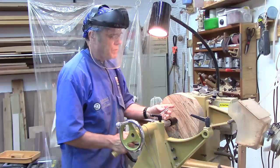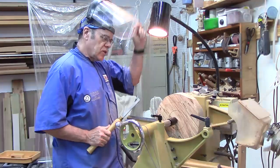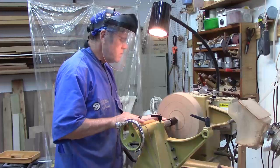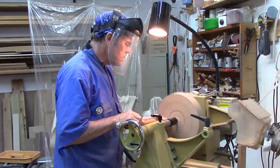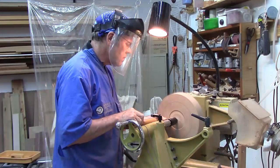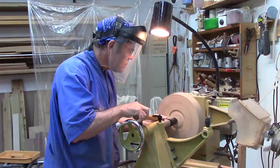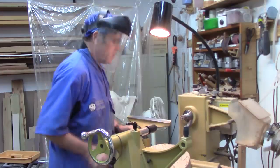I've got an old skew that I've put at about a 10-degree angle so I can go in here and dish this out a little bit. We're only going to go down about three-eighths of an inch. Make sure the speed is turned down very low — I'm turning below 800 RPM. Let's go ahead and put the chuck on and turn it around.